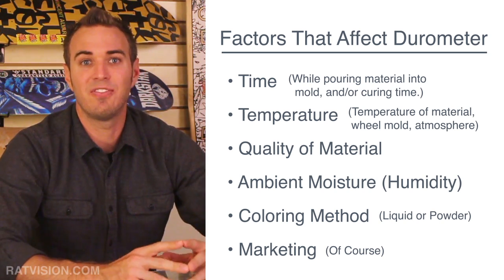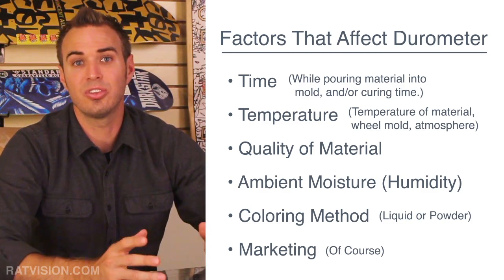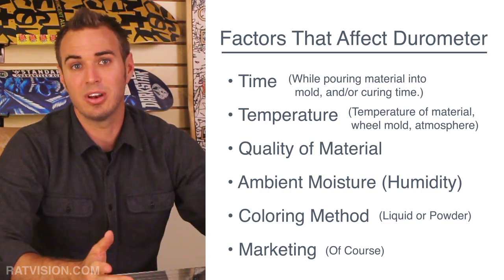Various factors can affect the durometer reading of a urethane wheel, which is different from what is printed on it. Now that you're familiar with what a durometer is, how it works, what the various Shore hardness readings mean, what the numerical points indicate, and the factors that can affect durometer, we can get back to the type B scale that has become more common.